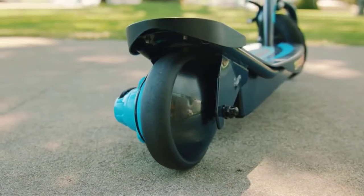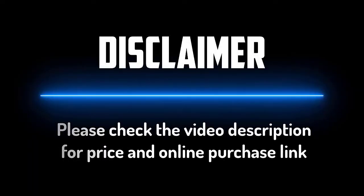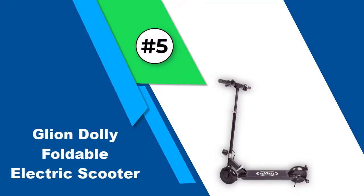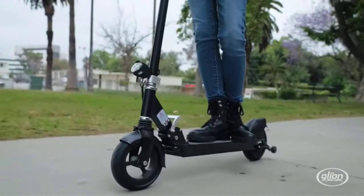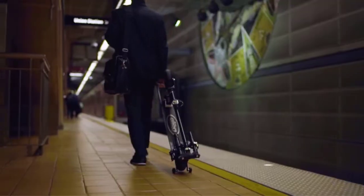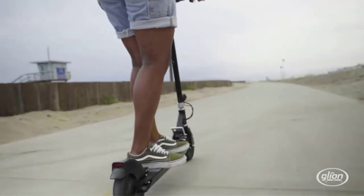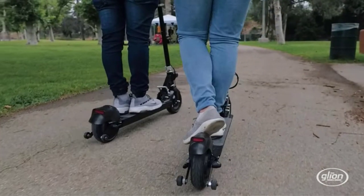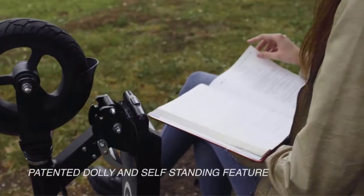Number five: Glion Dolly Foldable Electric Scooter. The Glion Dolly is a full-sized electric scooter that has a unique self-standing design, allowing you to comfortably tow it along to places you wouldn't carry other scooters. Rather than a conventional kickstand, the Dolly has small runner wheels that let you roll it like a piece of luggage — hence the name. It can be switched from dolly to scooter mode in seconds.